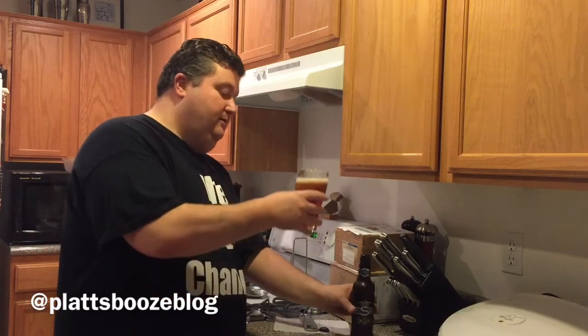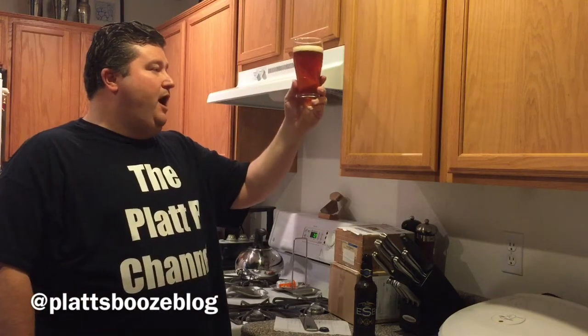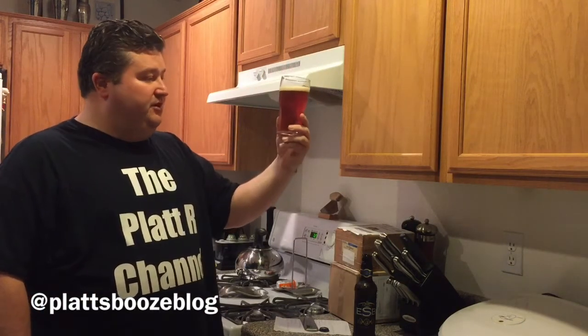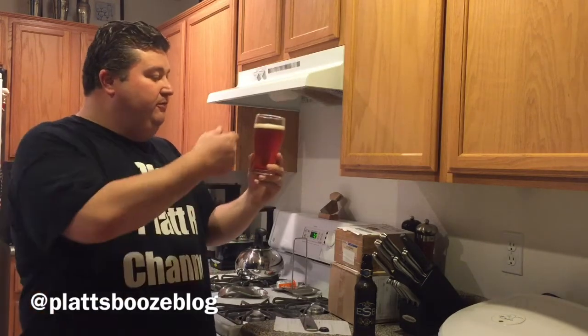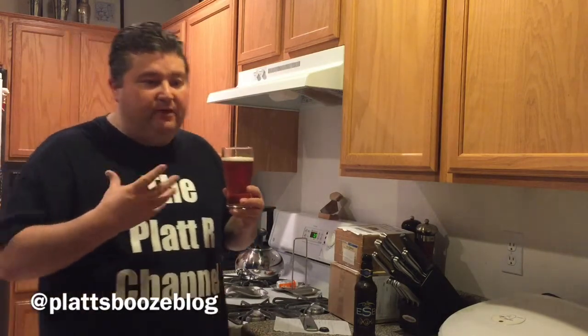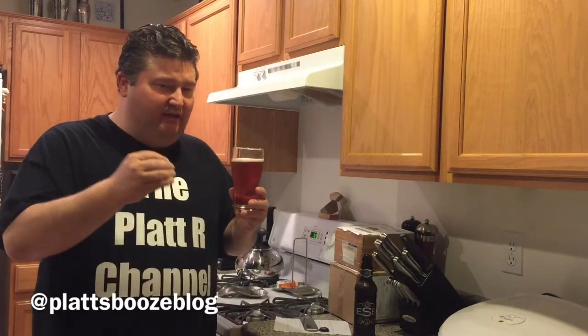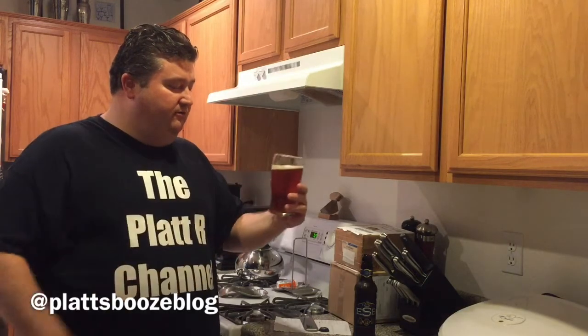All right, so yeah, this is more of a copperish color. I'm going to say it's almost comparable to Sam Adams Boston Lager's color. We got a nice little head. Let's give her a nose. Oh yeah, I get plenty of malt, but there's a little hops to this. On the nose, I get slightly more malt than I do hoppiness.